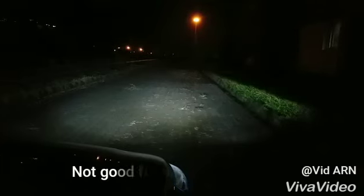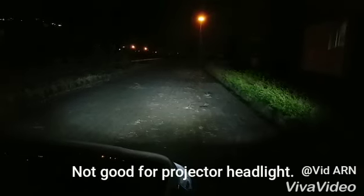That's the low beam. The brightness of the bulb is very less — you can barely even see the road. I don't recommend this model for any projector headlights.